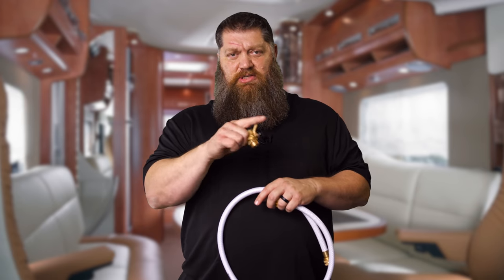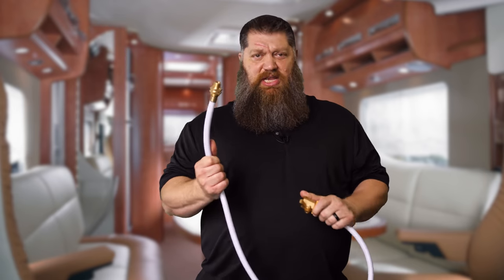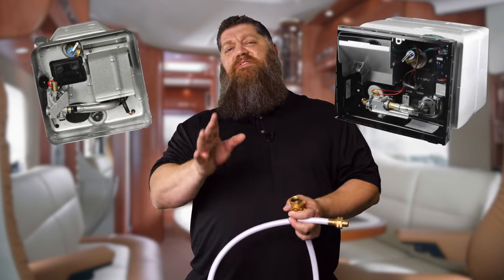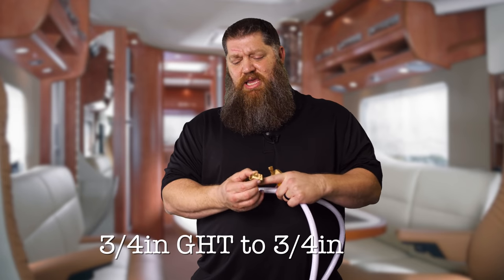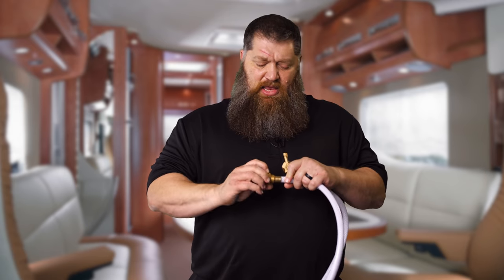GHT simply stands for Garden Hose Thread, which goes into a garden hose. Now on the other side, you have to know what type of tanked water heater you have. There are two main brands: Suburban and Atwood Dometic. If it's a Suburban, the fitting on the other side of the water hose is three-quarter inch GHT to three-quarter inch NPT — this fitting goes into where you put your anode rod. If you have an Atwood Dometic, it'll be three-quarter inch GHT to half-inch NPT. These are the hardware items you need to clean out and sanitize your tank.